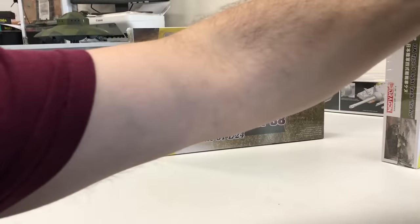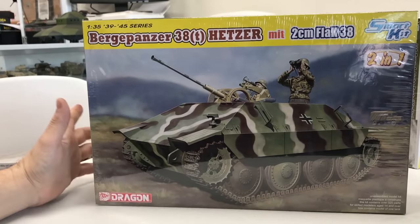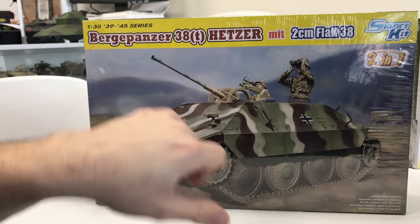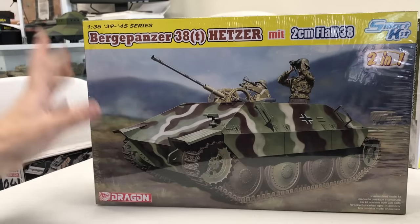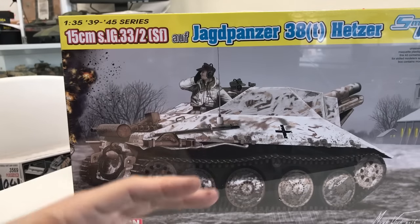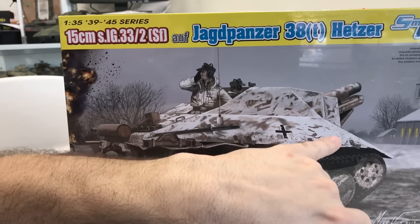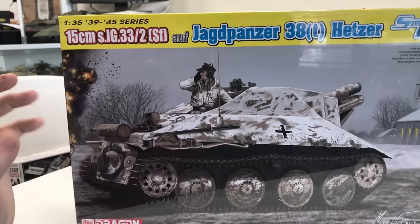These next two kits came out within the last two months. The first was another Hetzer chassis with the front removed — no long barrel 75mm gun — and instead a 2 centimeter Flak 38 installed inside, so open top with an anti-aircraft gun. The other one, similar to the first, is also a Hetzer chassis with all new upper moldings and lower body, individual link-by-link tracks, but this one had the Sig 33 gun — a 150 millimeter howitzer-type gun. Open top again, very very cool.